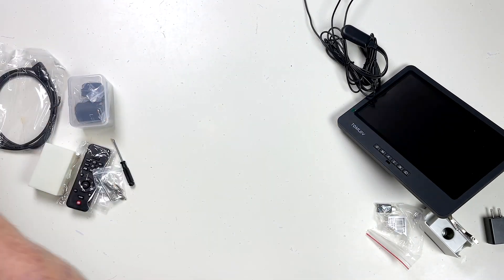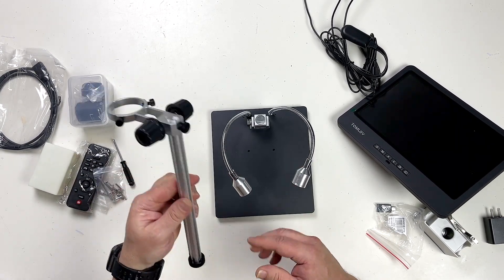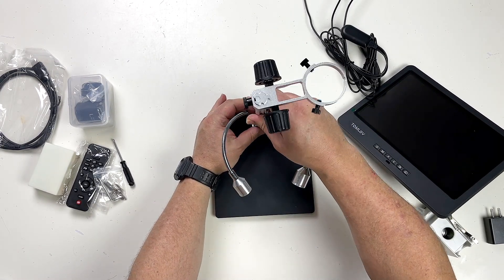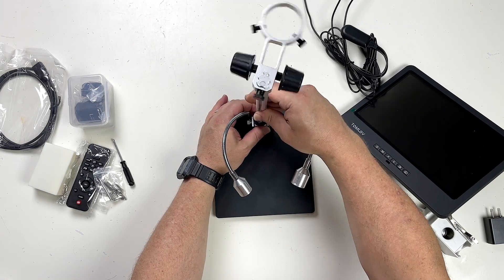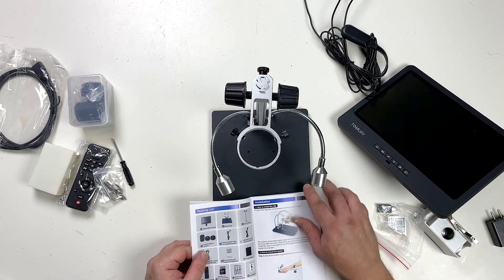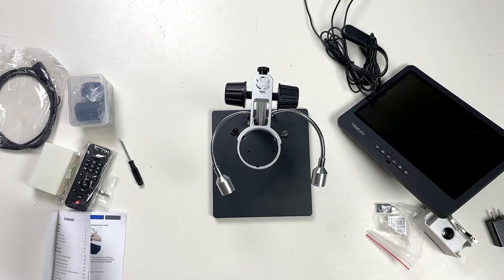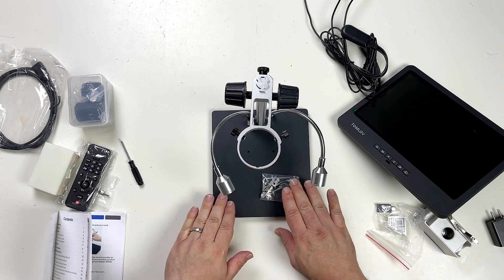So let's pop this box out of the way and let's see if we can figure out how to put this together. I'm going to have a look at the instructions. These are little clips that can be attached here for holding things down on the plate — not sure I'll need that for what I'm doing.